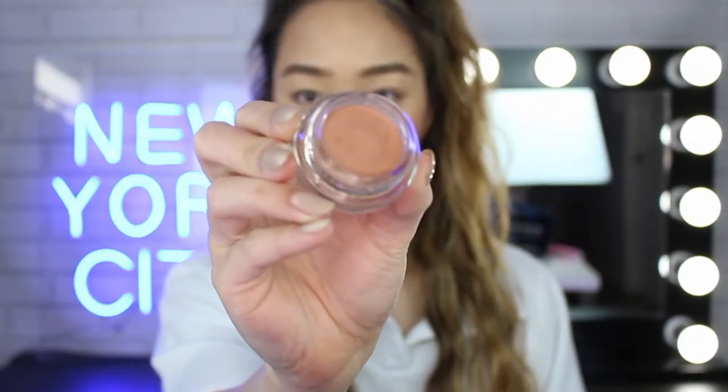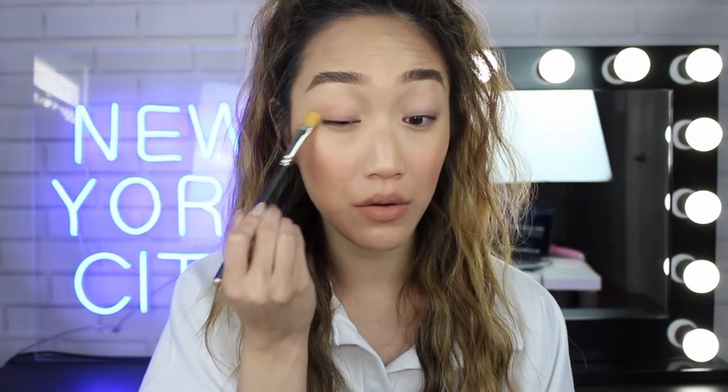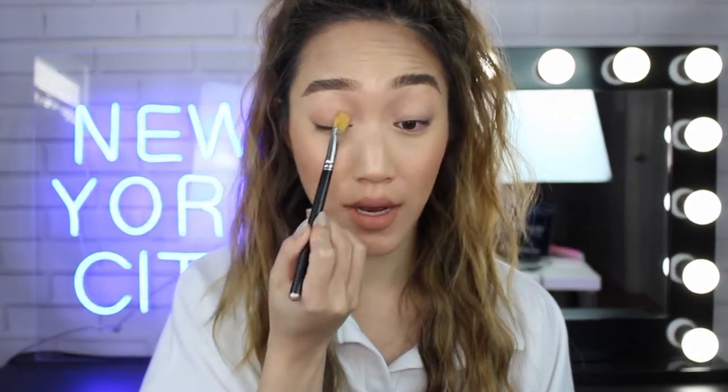The first thing we're going to do is prep those eyelids. With hooded eyes, we get that fold that creases a lot, we get a lot of oily buildup, and there is nothing more important than making sure we have that perfect base so that any eyeshadow will look great on top. I'm going to use the 24-hour Colour Tattoo Cream Eyeshadow in Urbanite — a beautiful light tan color. With a flat brush, I'm applying that all over the lid. This cream eyeshadow also acts as a sticky base so it's really going to stick and accentuate those colors. I'm also putting a little bit underneath as well.